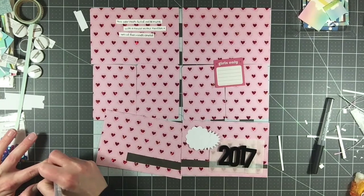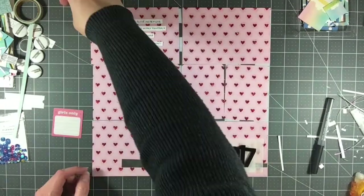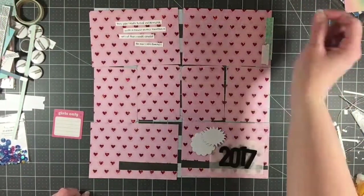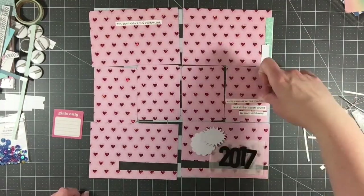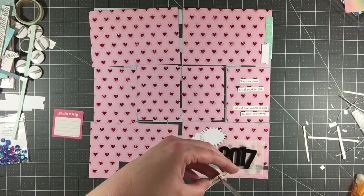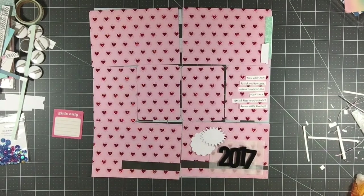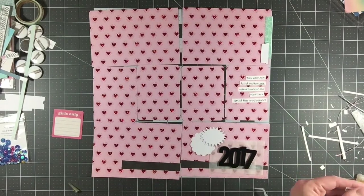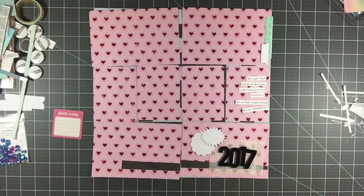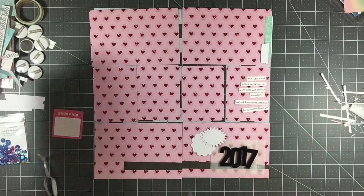Just like how I did my 2018 title page — this is fairly new, I have not always done this — I'm doing a bit of journaling. The journaling says: this year starts full of excitement with a new house on the horizon and lots of fun roads ahead for our little family. This was 2017, the year that we built our house. We are in our house now in 2018, but in January 2017 is when we actually decided to go ahead and purchase.